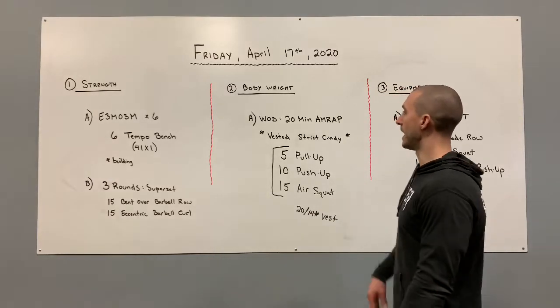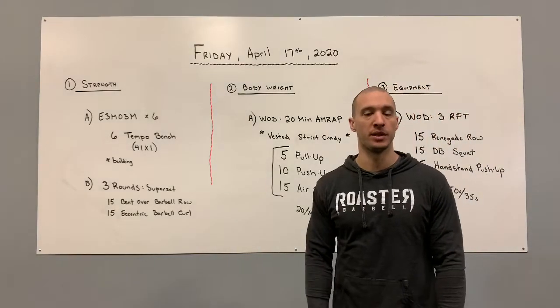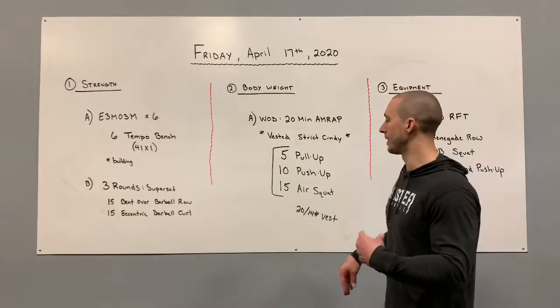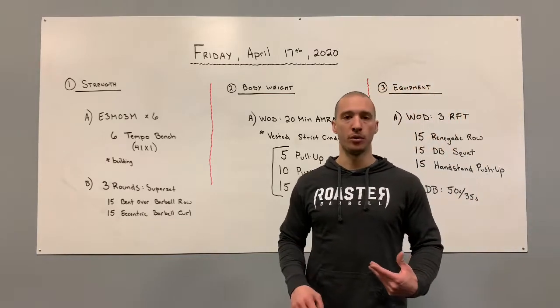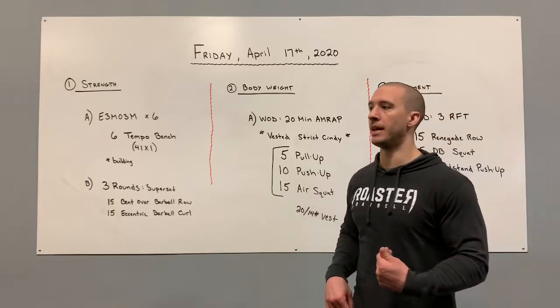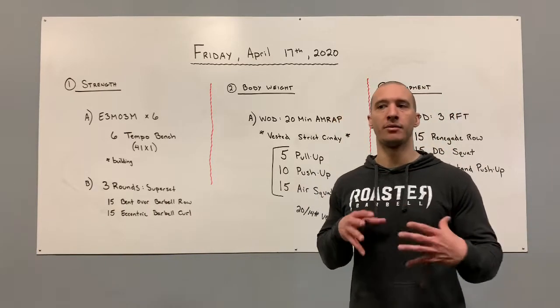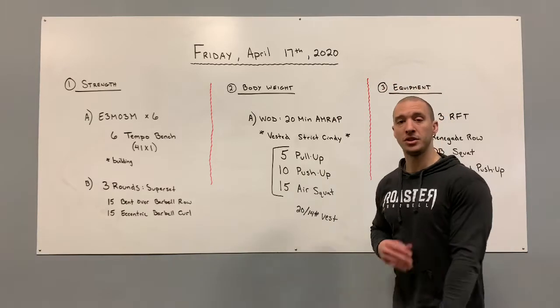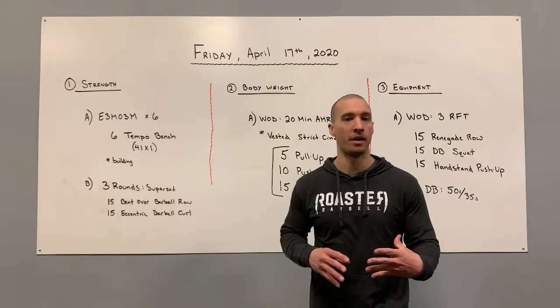Weight vest is 20 and 14 pounds. For scaling, we can go pull-ups, jumping pull-ups, eccentric pull-ups, a barbell row, a table pull-up, a doorframe pull-up, or a barbell and rack modified pull-up. We have a lot of ways we can modify the pull — as long as you're getting a pulling movement, I'm okay with basically however you're going to modify that.